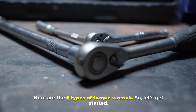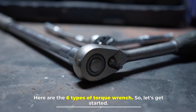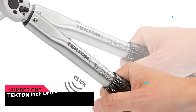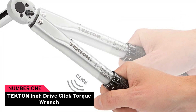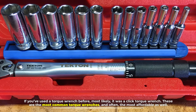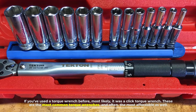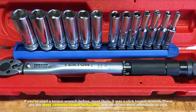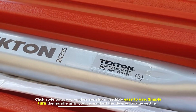Here are the six types of torque wrench, so let's get started. Number one: Tekton inch drive click torque wrench. If you've used a torque wrench before, most likely it was a click torque wrench. These are the most common torque wrenches and often the most affordable as well.